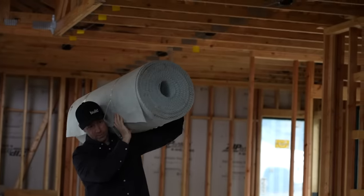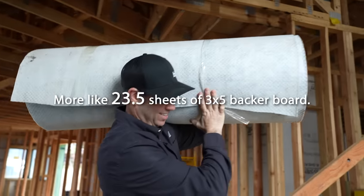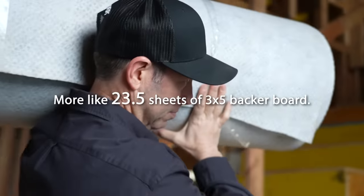Going back to the alternative to backer board — you saw how light this was to carry into the house at 300 square feet. That would be like the equivalent of 10 sheets of a quarter or half inch backer board, which would be heavy to carry in and super dusty to cut. I'd have to control that dust on the job site. This just cuts like a knife. Super easy to install. This is a terrific product.